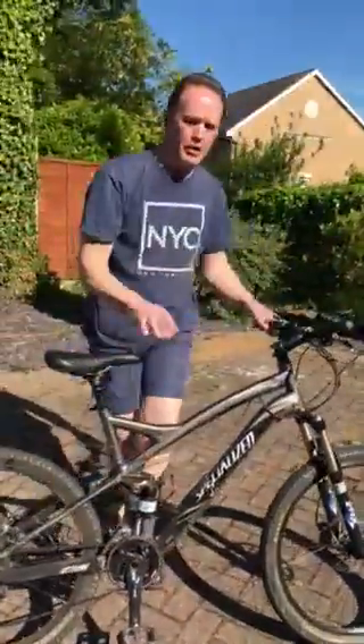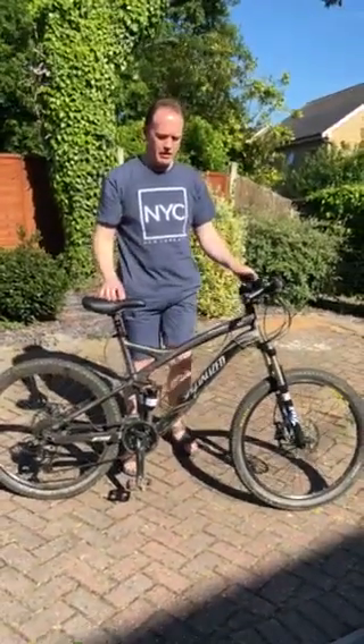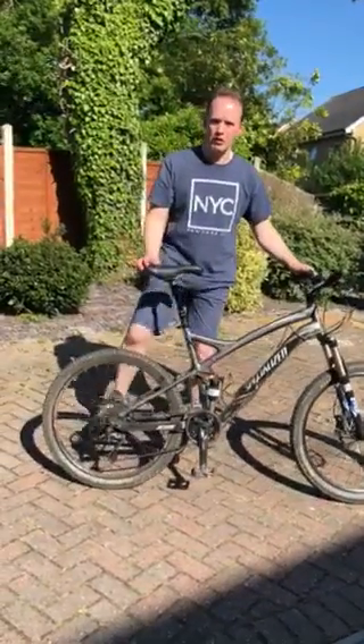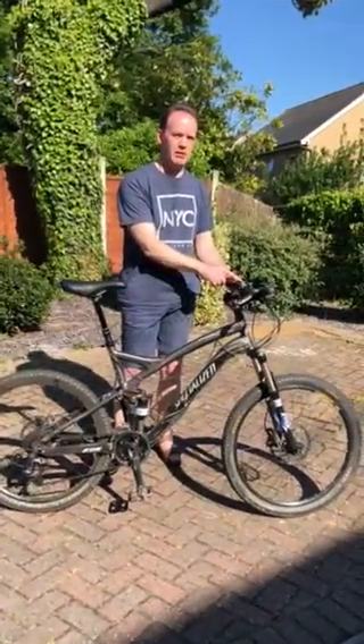I lowered it right down before stopping, making it easy to get off. In the lower position it's easy, but at the fullest height it makes it almost impossible to get on and off. It's all controlled by this button here on the handlebars.